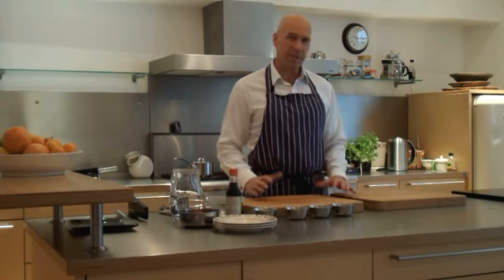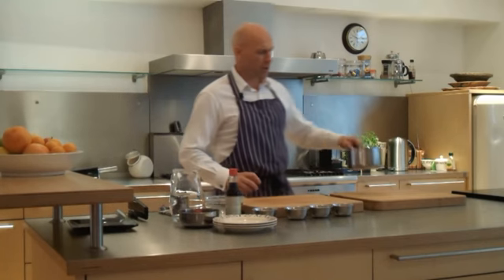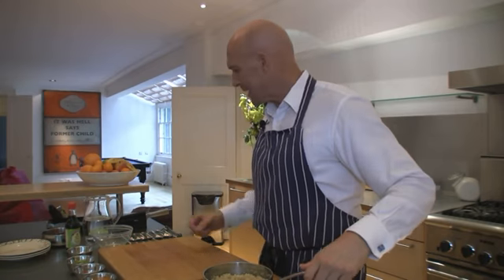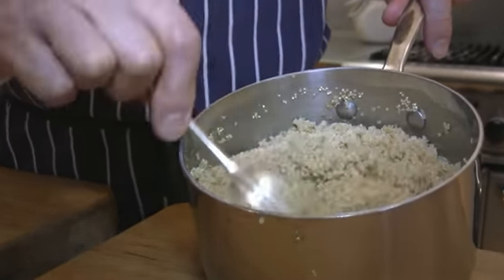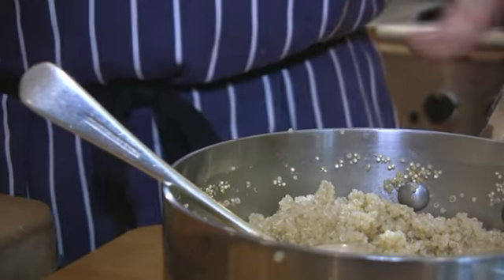We're going to have a look at some recipes we can make with the quinoa grain, or seed as it actually is. Earlier we put it on the stove to boil, let it simmer and steep so the water is soaked into the grain. What we'll see now is it has become really light and fluffy — not sludgy or starchy at all. Nice and light, we can use that for a variety of different recipes.